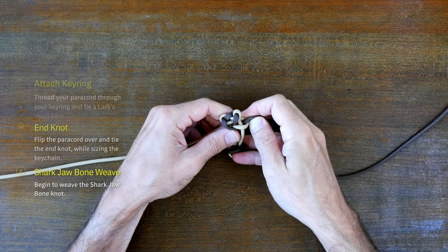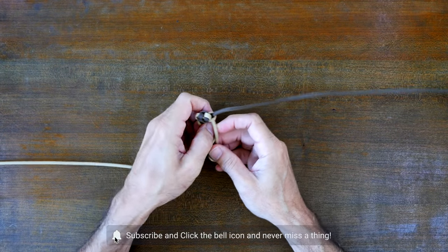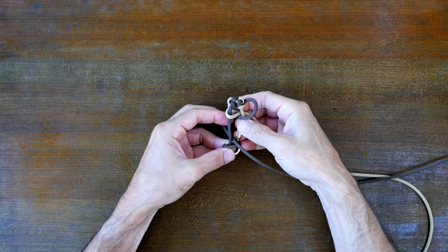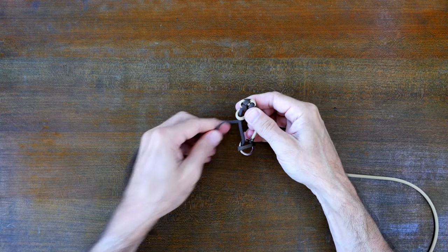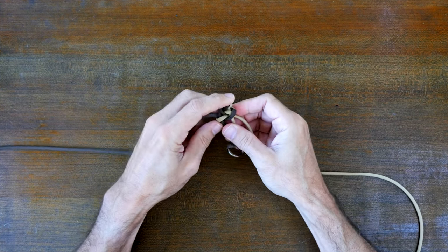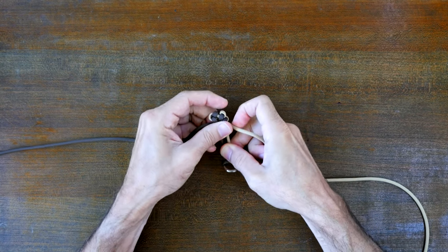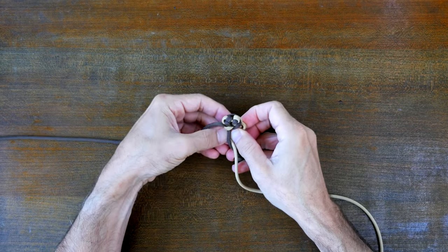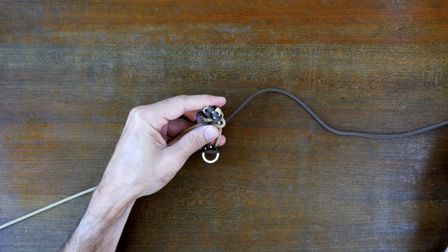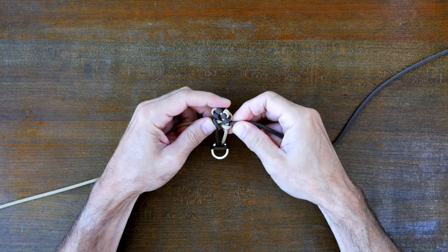Continue the weave by passing the left strand over the left center strand overlapping the previous right strand and through the center, then the left strand passes up through the loop made by the right strand. Cinch the weave tight as you go. Continue to follow this simple weave all the way down to the end of your paracord keychain. Pass the left strand over the left center strand and through the center, the right strand over the right center strand overlapping the previous left strand and through the center, then the right strand passes up through the loop made by the left strand. Cinch the weave tight as you go.